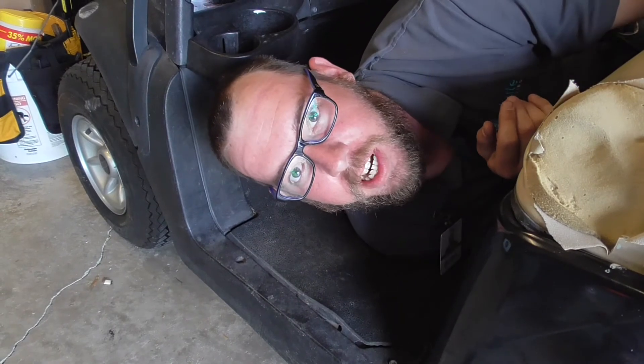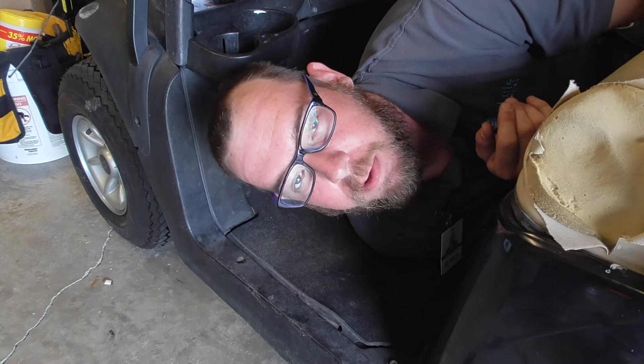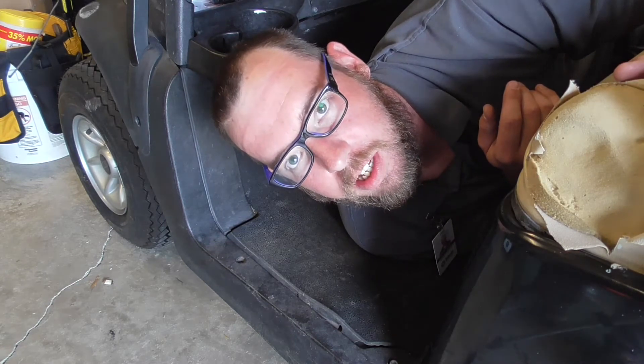Hey y'all, Chauncey here with Braxit Boys. We have our brakes on the golf cart that need a little maintenance. We're going to show you some routine maintenance on this golf cart — let's get started.